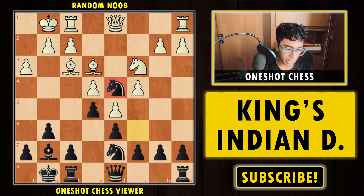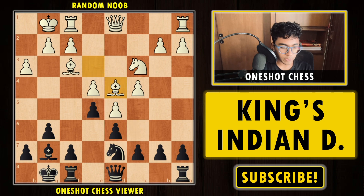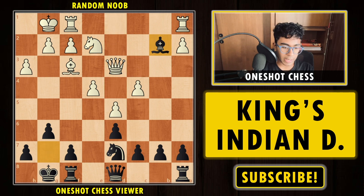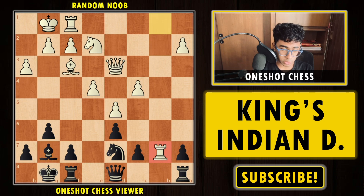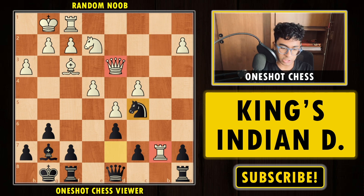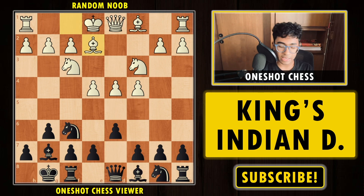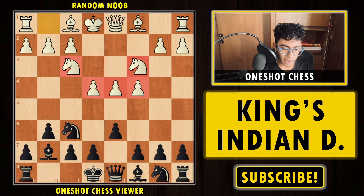If white allows black to take on d4, black has a strong bishop, rook on e8, open e-file, and absolutely no problems. So white will push the pawn. Now we play Knight to d4 — a strong, well-placed knight. If white plays Knight e2 threatening to capture, black can play Queen f6 defending, or even push the pawn to d3. You have to take, then Bishop into pawn — and after Knight c5, we are winning an exchange. This is how you play if your opponent plays Bishop e2.